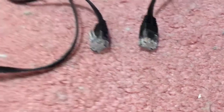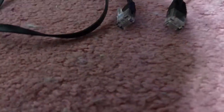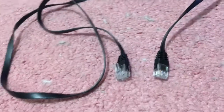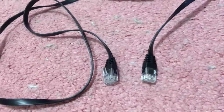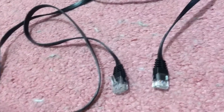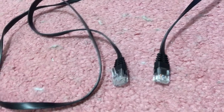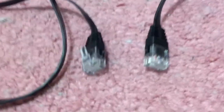Hello everybody, this is Drew Naylor and... wait, where's my microphone? Oh, there it is. This is Drew Naylor and I'm probably not going to edit this video, but I wanted to make an update about another Ethernet cable that I accidentally broke the clip on.